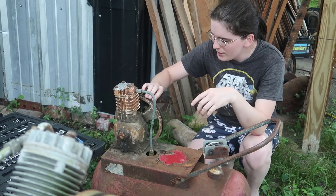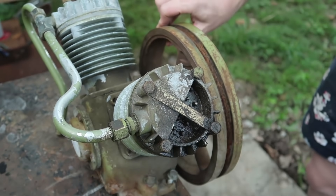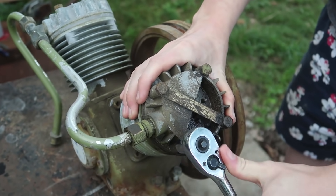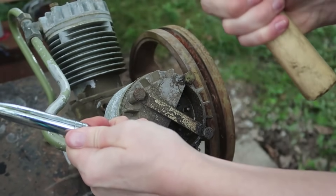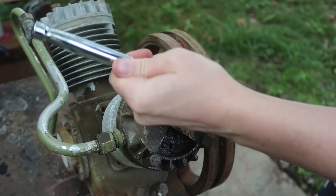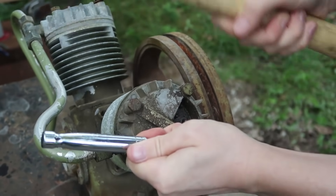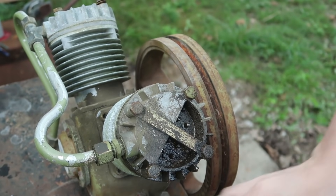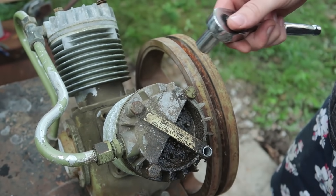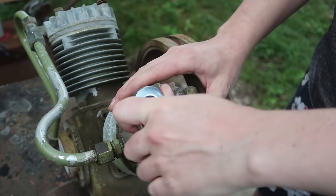That one is a bit hard. These ones are a bit easier. Just need to find another one of those. When I got this at the scrap yard, it was full of water and it was really crunchy. I'm not sure if this was a refrigeration compressor, but it wouldn't be because it has an open inlet. So yeah, this would just be an air compressor.